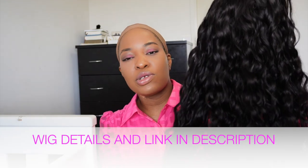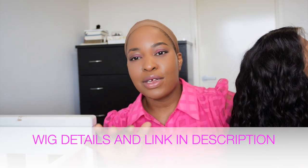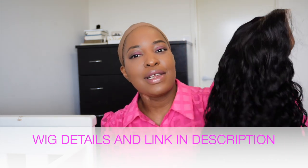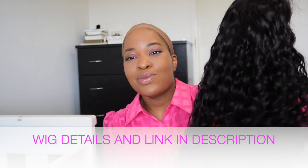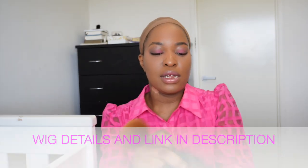This wig feels so soft and it's so lightweight. I'm going to leave the link and details to this wig in the description box, so if you want to get one for yourself just click the link in the description box, because this wig looks good. I'm just going to use my powder and color the lace a little bit.